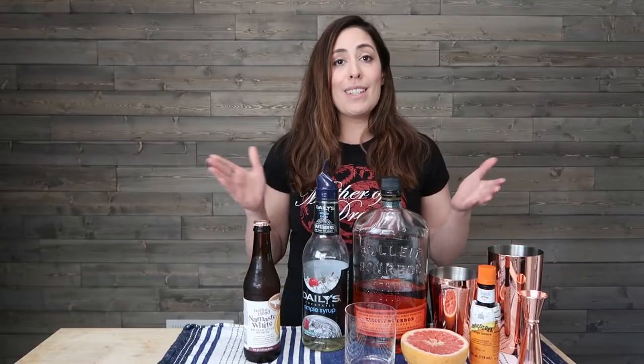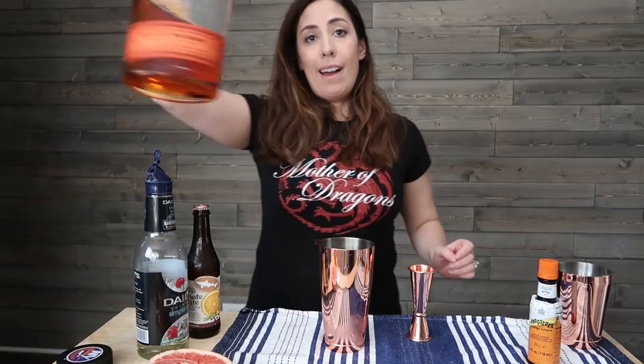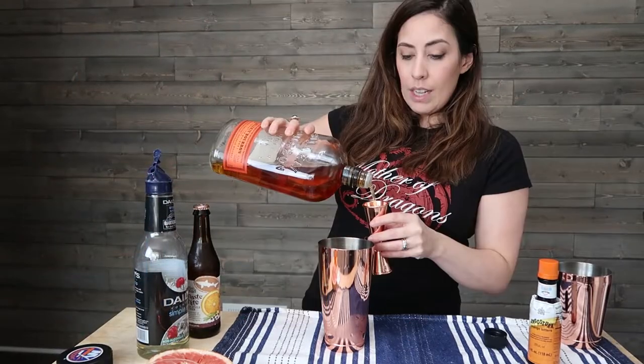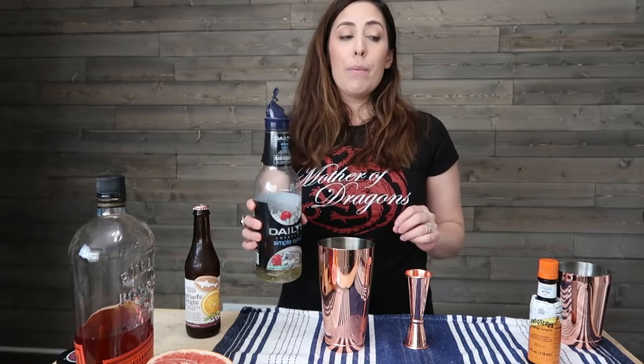Now all that is left is for us to see him go and face his brother. The first thing I'm going to do is put ice in my shaker, and then I'm going to add two ounces of bourbon. I'm going to use Bulleit because it's what I have on hand.